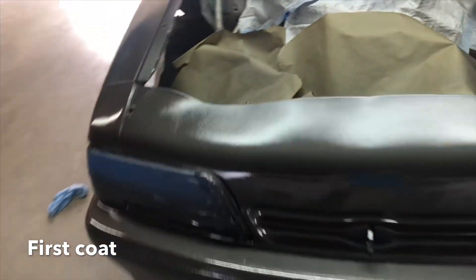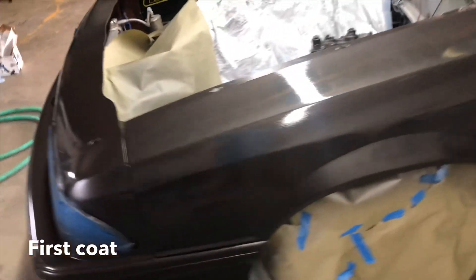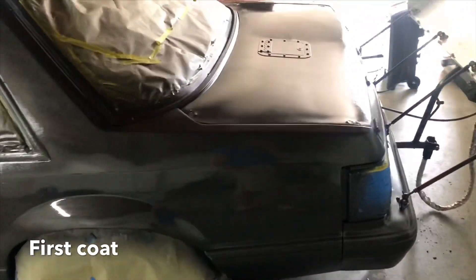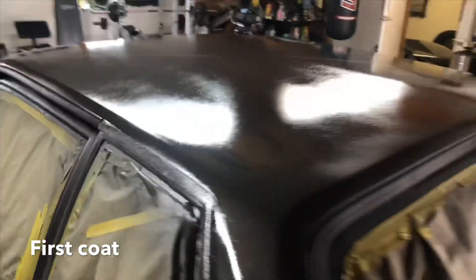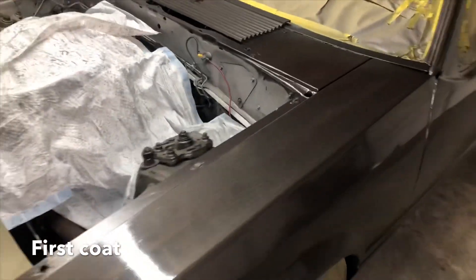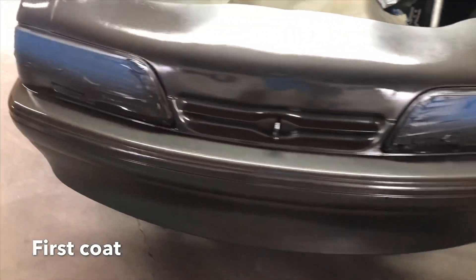It actually turned out really well. I didn't really do any body work, I just sprayed it and lightly sanded it before I did it. It turned out pretty good — not a 10, solid 7 or 8 I'd say. Worst part would probably be the top right there, but it turned out pretty good. It's curing right now, I'm just anxious to see what it looks like when it's completely cured.